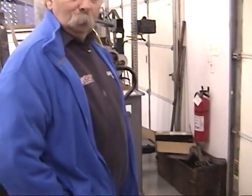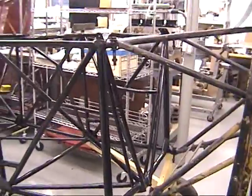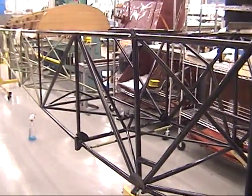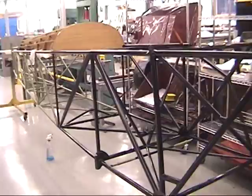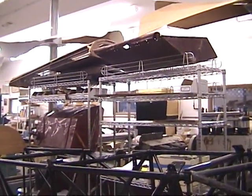Before leaving this room, there's a 1929 Parks biplane built by Parks Air College students, with some of the original pieces up there.